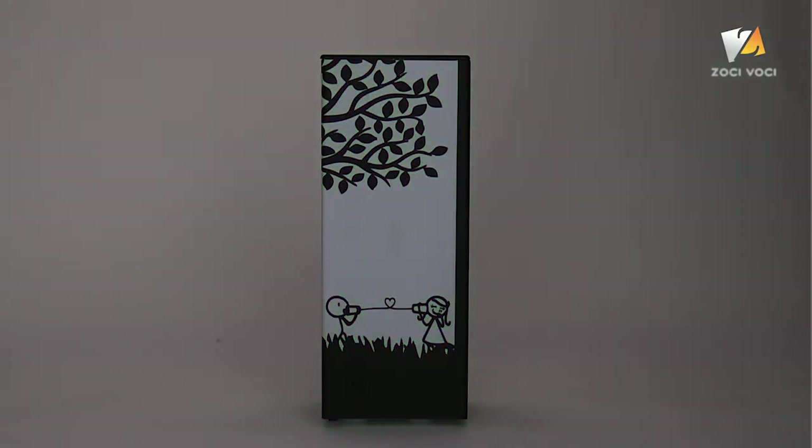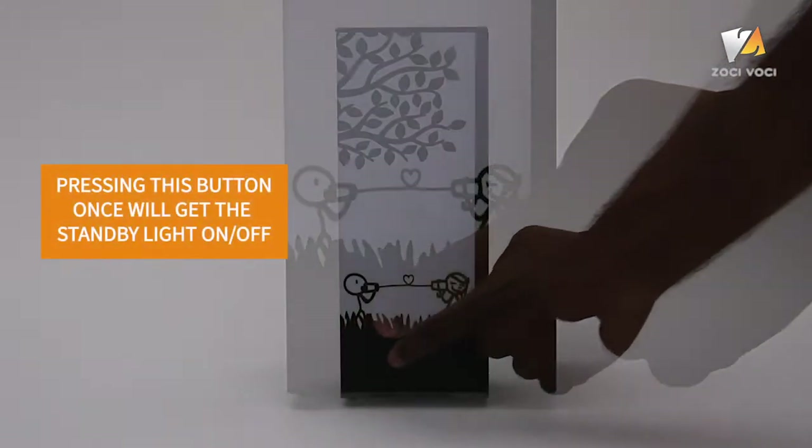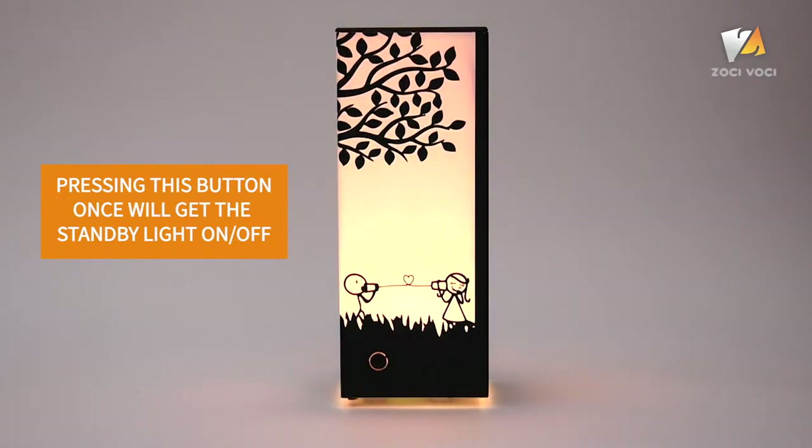Telepathy can also be used as a conventional light lamp. A short press on this button will switch the yellow light on or off. To communicate with others, you first need to select your color.